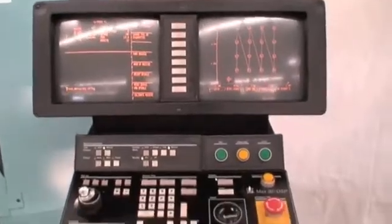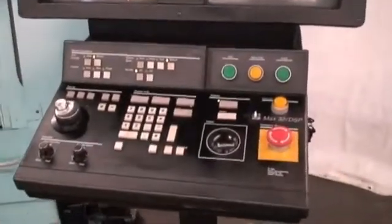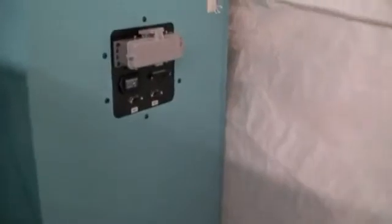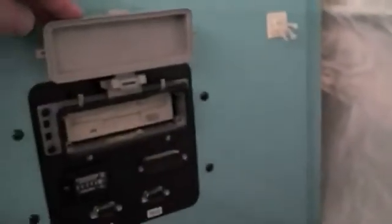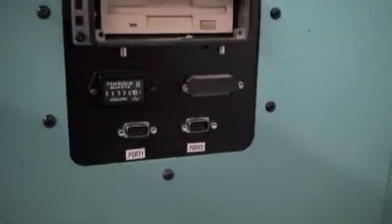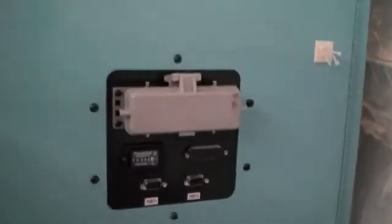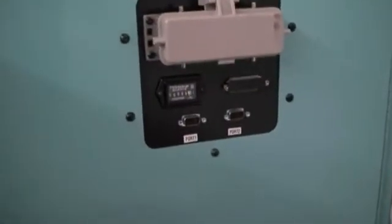It's got the dual screen control panel, trackball, and over here is the RS-232 port. It's got a disc reader. And the total hours on this machine are five thousand three hundred and thirty-five.